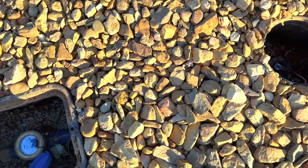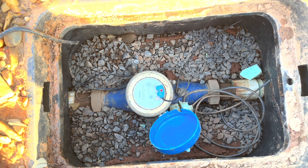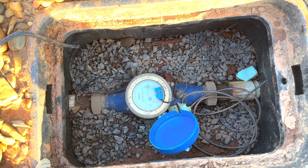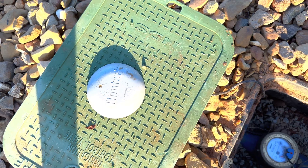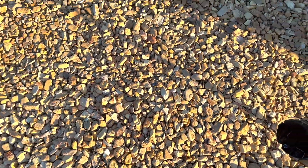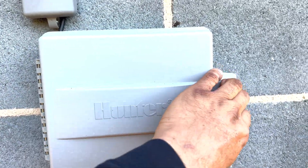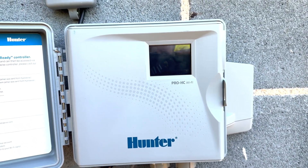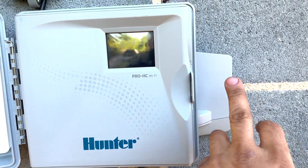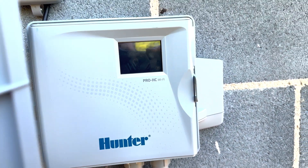Then it runs into a flow meter. This flow meter is wireless — you can do it wired but it works better wirelessly. The antenna sits on top of the valve box and then it goes over to the controller, which is a Hunter Pro HC. There's the antenna for the flow meter, and it sends all the data to my phone.